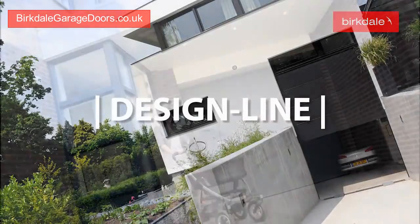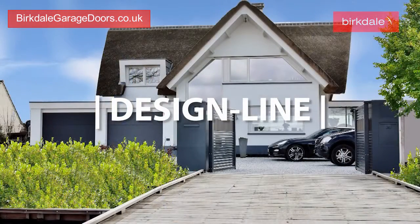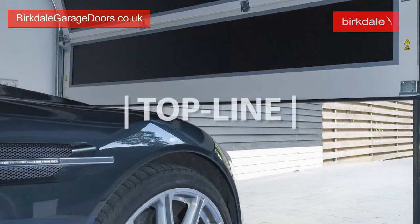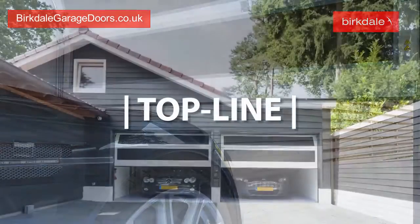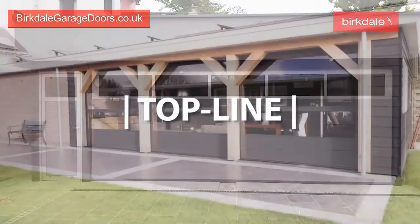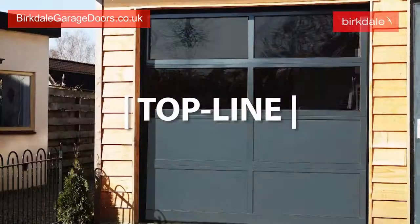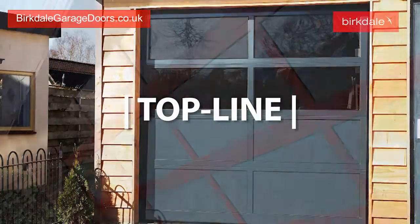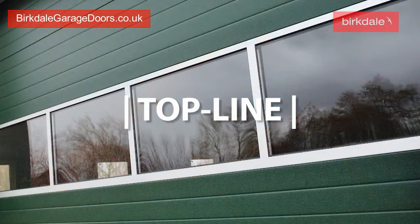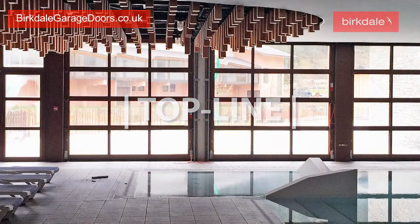Our Design Line panels offer a modern, stylish look to add an architectural statement to your home. Alternatively, our Topline aluminium glazed garage door offers an aluminium frame with a combination of transparent and blank panels. Both the panel height and width can be chosen, and combined with the wide range of colours available for the frame and panels, this gives you the ultimate freedom to create your own personal design.